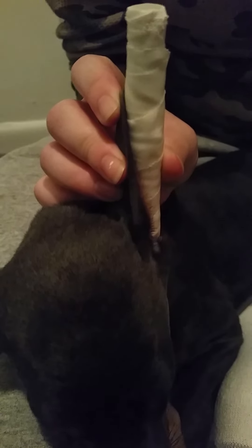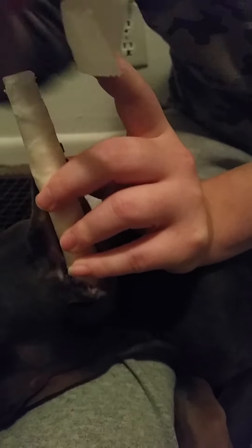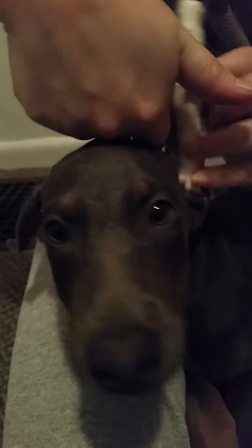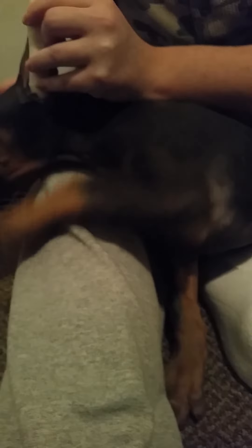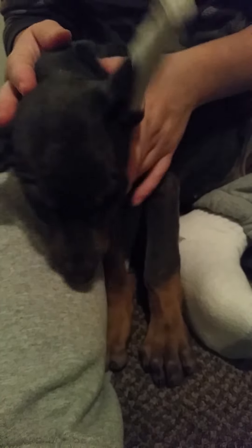I'll take her ear and make it kind of stick to the tampon. Then you're going to take your shorter piece of tape. You're going to want to start on this side, because you see this flap of skin — see how it's naturally trained to go back like that? You're going to want to keep that flap. You're going to take the tape with the tip of her ear and tape it backwards to hold the ear in place. That's the hardest part done, as you can see.